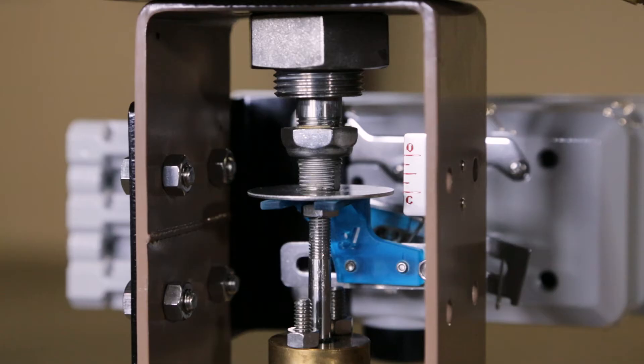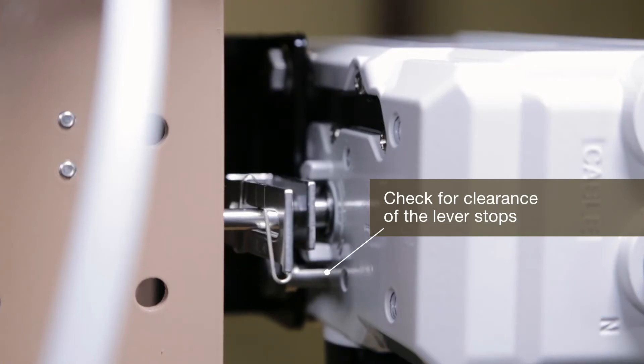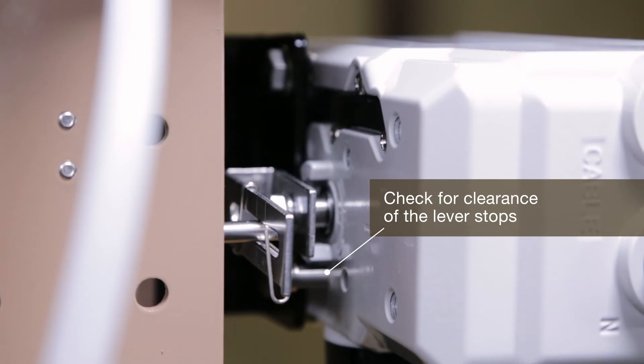If the feedback lever is not horizontal, adjust the bracket or the connection bar. After installing the positioner, operate the valve from open to close to check for clearance of the lever stops on the back of the positioner. If the feedback lever touches the stops, the positioner should be installed further away from the yoke.